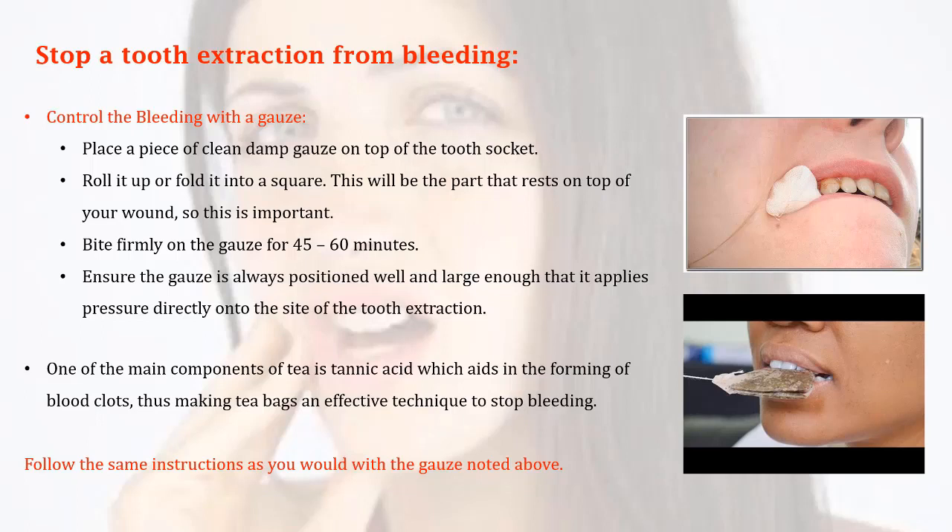One of the main components of tea is tannins, which aid in the forming of blood clots, thus making tea bags an effective technique to stop bleeding. Follow the same instructions as you would with the gauze noted above.